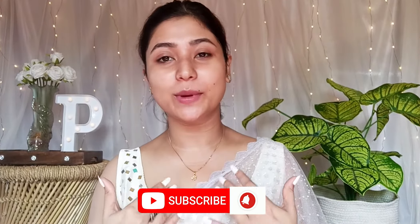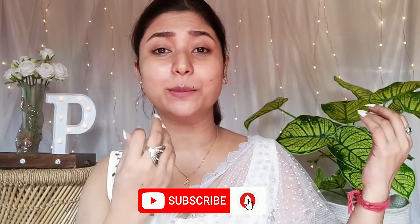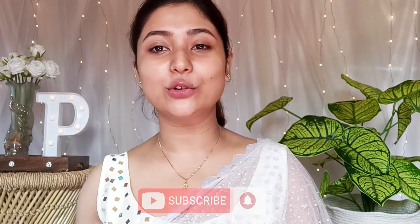This white saree is especially special. I don't want to wear a white party wear saree, so today's look is not just a blouse. I'll show you in the video.